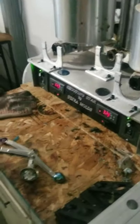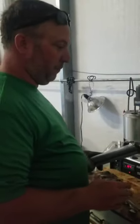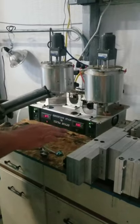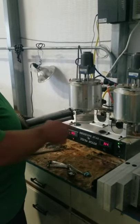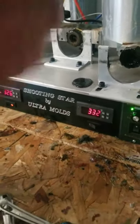To give you the point of this machine — it's real convenient. Before, I used to use a microwave, microwaving one to two cups at a time, re-microwaving over and over — it got real annoying. So I found this Ultra Mold Shooting Star by Ultra Molds online. It takes about two or three months to get, but it mixes two pots at the same time.